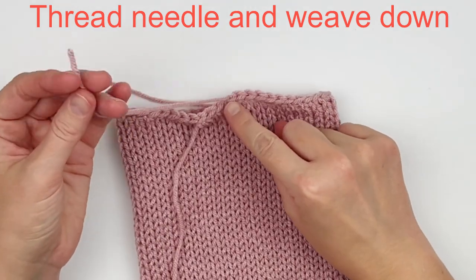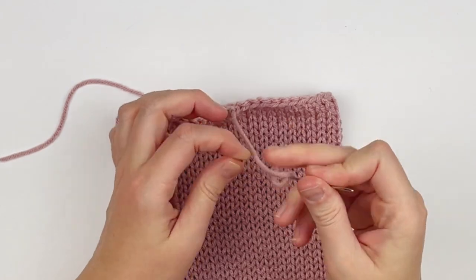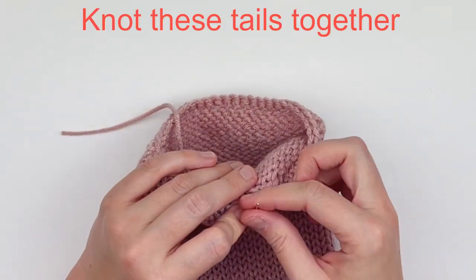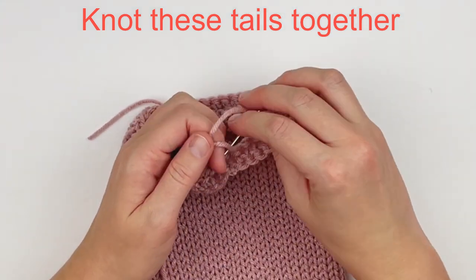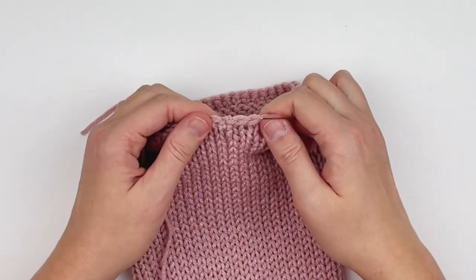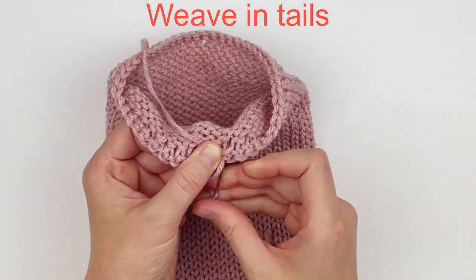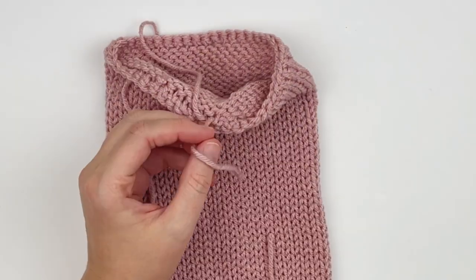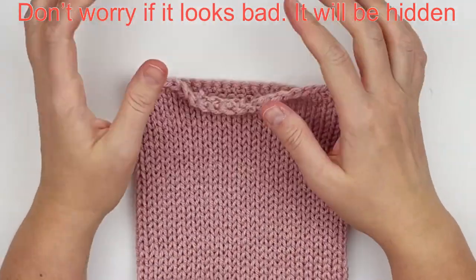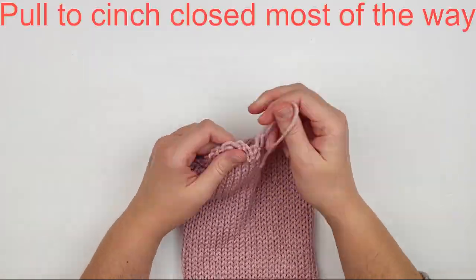Thread your yarn needle and weave it downward towards that loose tail, because that's what's holding the last stitch of the row. You want to catch that and knot it so it doesn't come loose. Then weave in your tails — it's a little hard with this tube, but it won't matter if it looks a little rough because we're going to hide this area. Now grab the tail of where you cast on and cinch the tube shut.